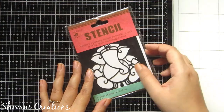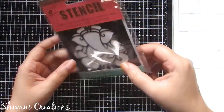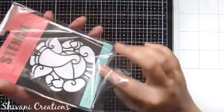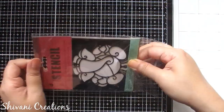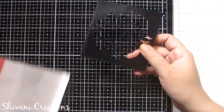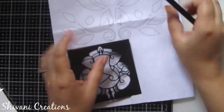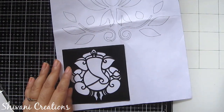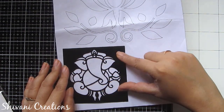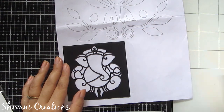The next one is this beautiful stencil made using plastic, with a Ganesha carved on it. You can create a beautiful Ganesha pattern on any surface like wood, metal, glass, MDF, or canvas. Since this is plastic-made, you don't need to worry about which color to use — poster colors, acrylic colors, or chalk colors will all work. This is about the plastic stencil.